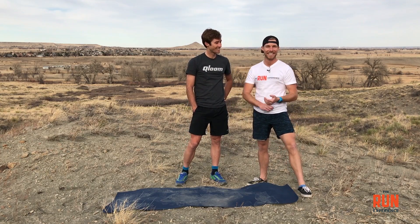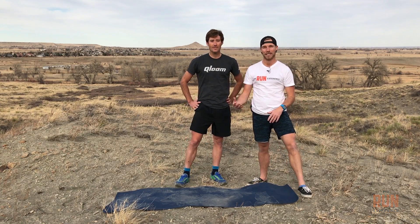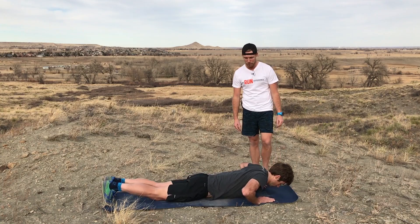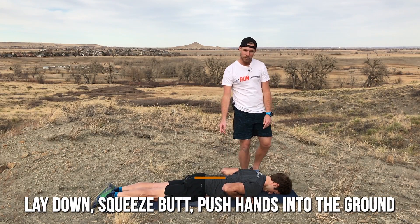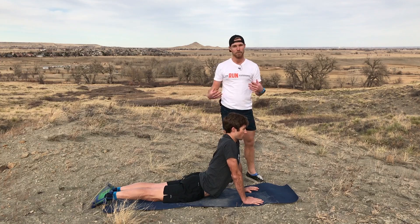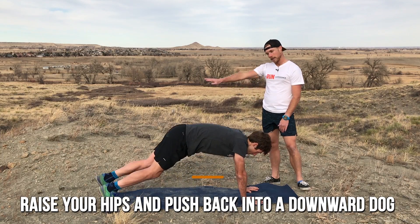Our final movement is a two-part movement: a cobra position where we really open up the low back and work on spinal extension, and then back into a downward dog — a back-and-forth cyclic motion. Ryan starts by laying down on his belly in what looks like the bottom of a push-up. The key is also squeezing the butt. As Ryan squeezes his butt, he pushes his hands into the ground while keeping his pelvis on the ground to start to arch the back. He must keep the butt squeezed — losing that squeeze leaves the low back vulnerable. After that, he raises his hips to the ceiling and pushes back into a downward dog shape.